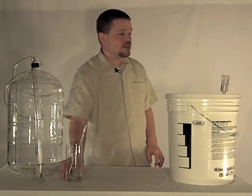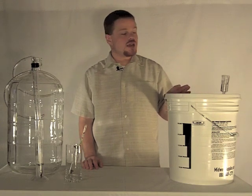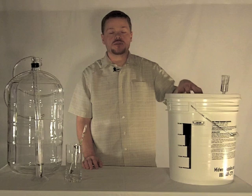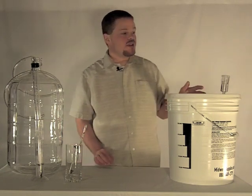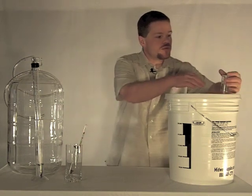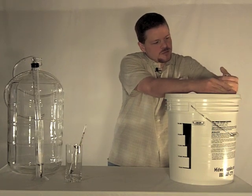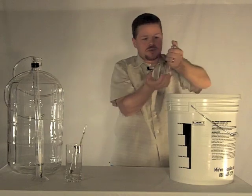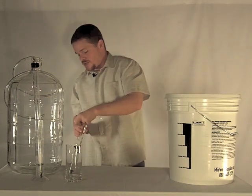We're going to start by taking off the airlock. We don't want to accidentally get the water back down into our wine in case that water got contaminated, so we want to keep that separate. We'll go ahead and remove the airlock — it's a pretty snug fit. There might have been a drop or two that got back in there, but I think we'll be okay at that level.